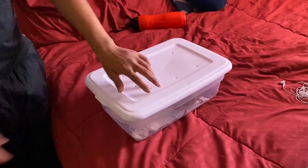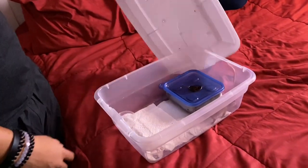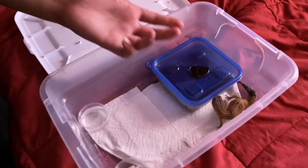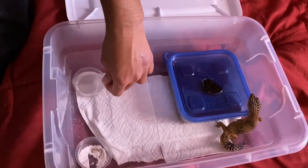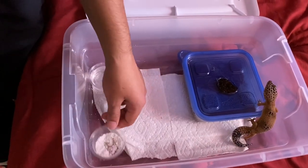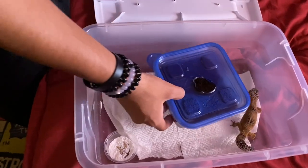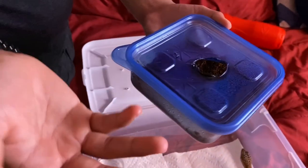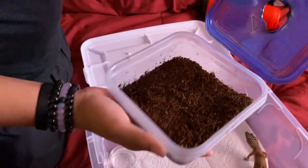We only have the lids on because we don't have the shelf to cover the containers yet. Inside Mocha's enclosure it's very simple — we've got a water dish, a food dish with a calcium mix and some mealworms she just ate, and then her moist box slash lay box where she lays all her eggs.